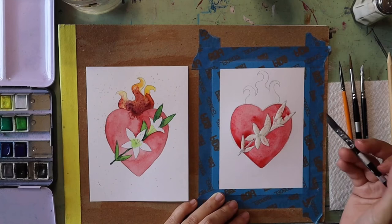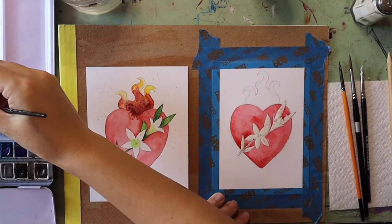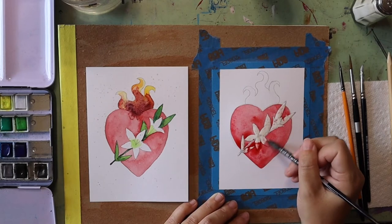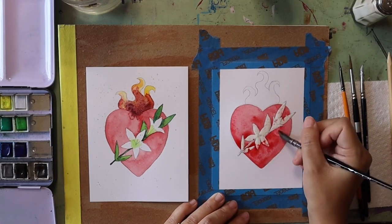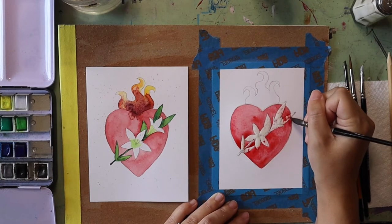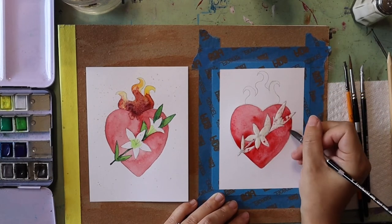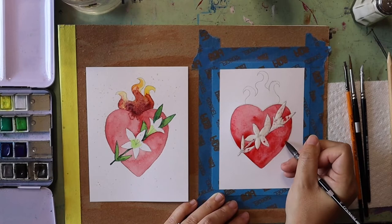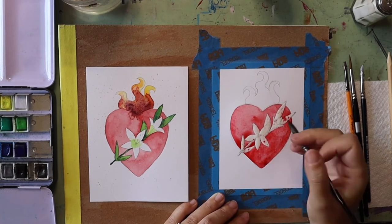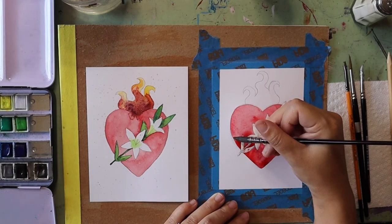If I want any of that paint to be darker I can add another layer. You can do as many or as few colors as you want to get different shades in your heart. Once you are done filling in the heart we are going to start working on the flames, so that gives our heart some time to dry before we continue on to the next steps.